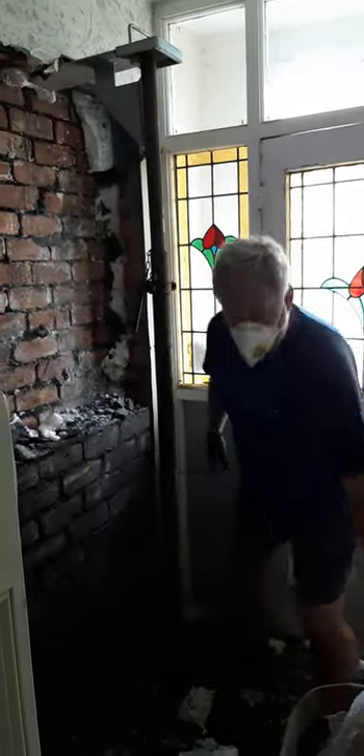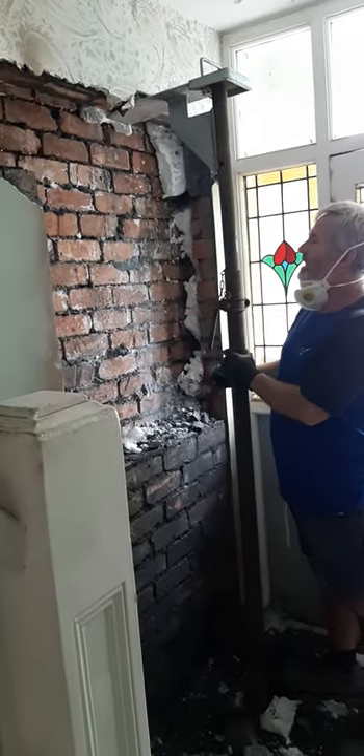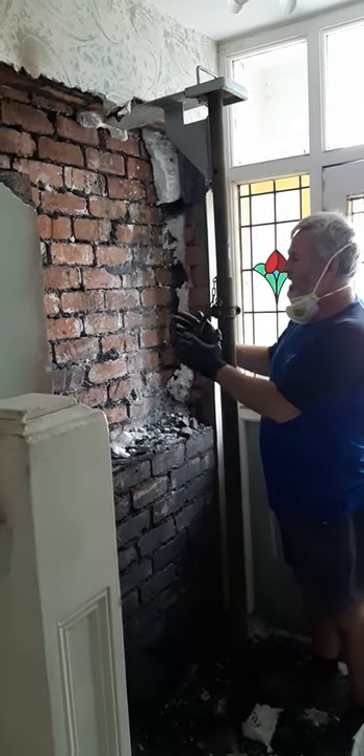Right, so we're halfway down taking this wall down now. A little few things that we've learned by just taking this little bit of wall down.